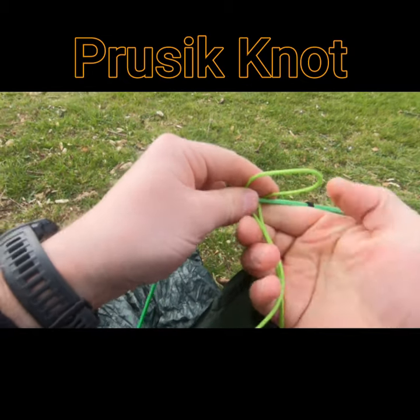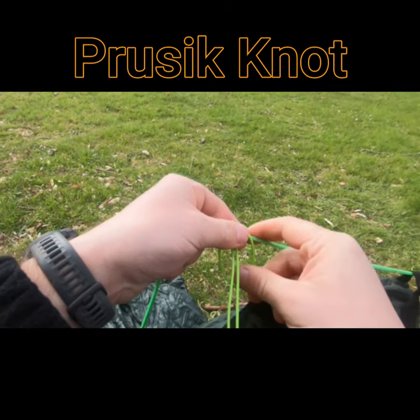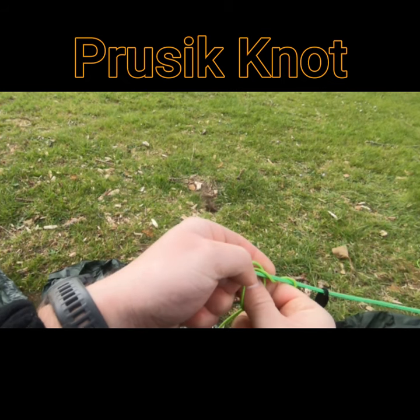So the Prusik knot. I'm going to take the loop, pass it over, pass the ends through, and I'm going to twist it around again and then pass the ends through.